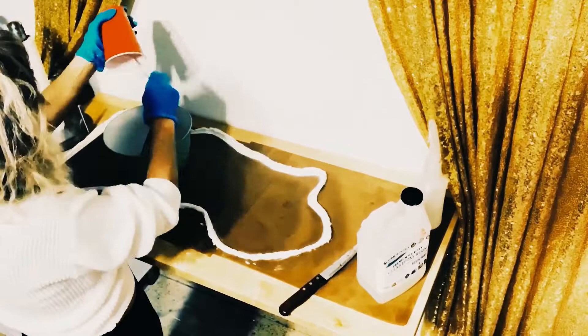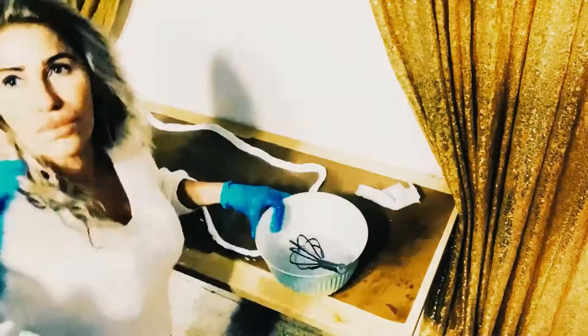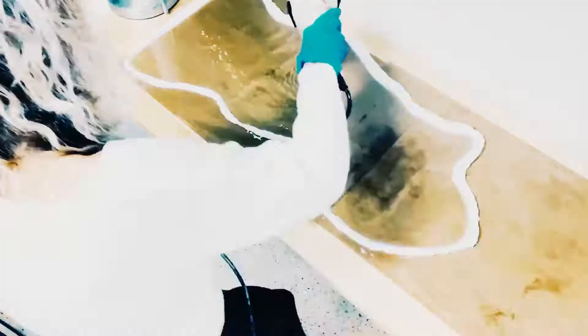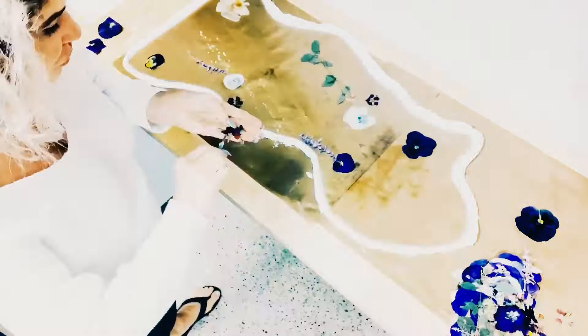Right now I'm just mixing my resin. It's one-to-one from the resin store — I get it on Amazon, a gallon of each for $79 for both. After you pour the resin in, you'll take your blowtorch and quickly get rid of all of the bubbles. Then I use a blow dryer to just move the resin around. I probably have about an eighth of an inch of resin right now, and I'm adding my flowers.